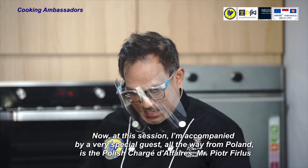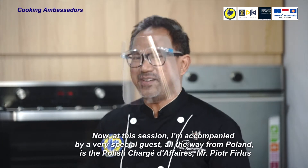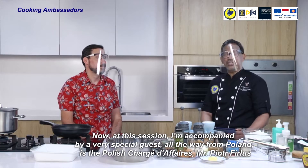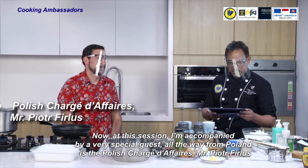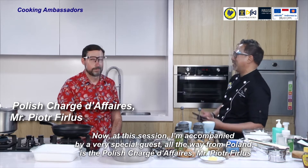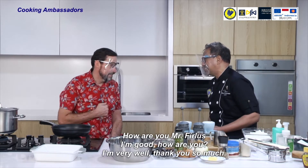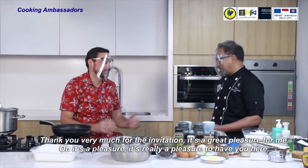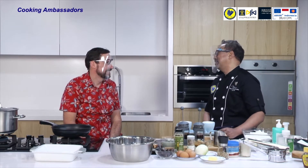At this session I'm accompanied by a very special guest all the way from Poland. It's the Polish Chargé d'Affaires, Mr. Piotr Firlus. How are you, Mr. Firlus? I'm good, how are you? I'm very well, thank you so much. Thank you very much for the invitation. Oh, it's a pleasure — it's really a pleasure to have you here.